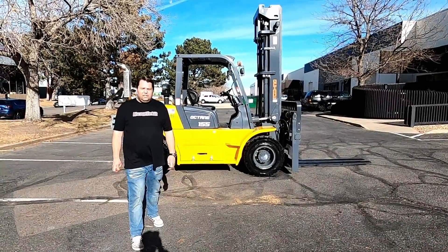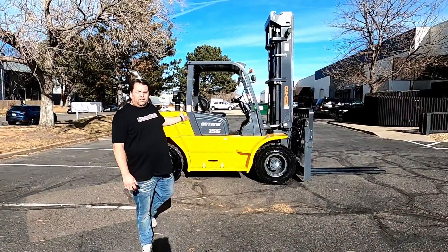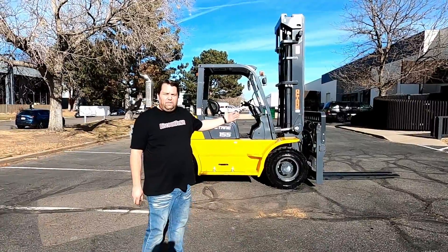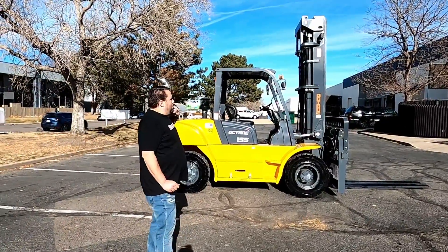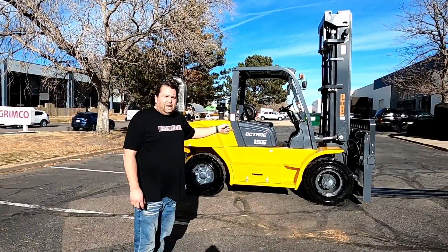Hey Jamie, it's Matty over here at Discount Forklift. I got one of four of your new Octane 15,500 pound capacity forklifts. This last four serial number is 3011 LE.